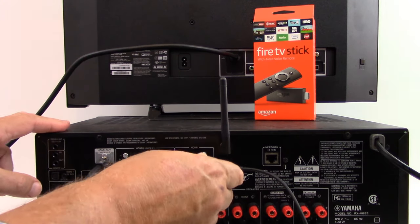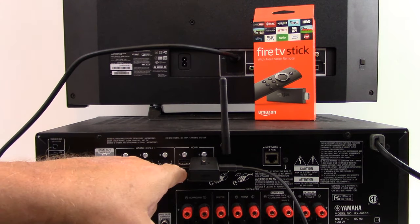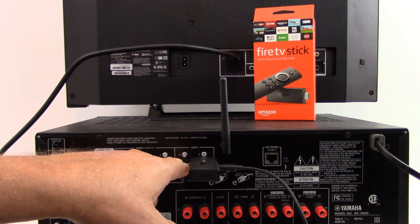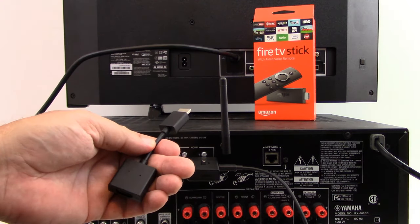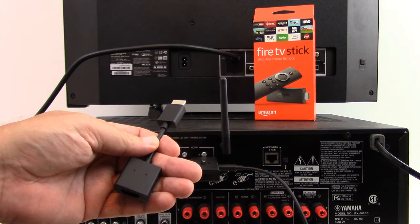When you slip it in, you might notice in our example that we're actually blocking another HDMI port. Amazon has included an extender, and we're going to use it in this example.